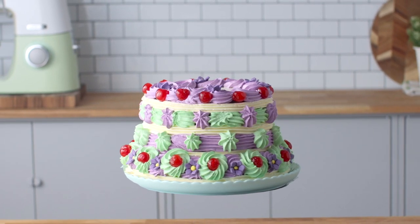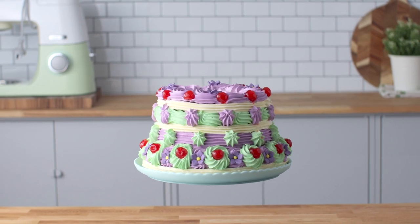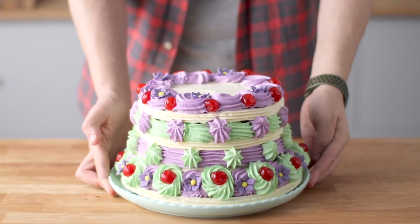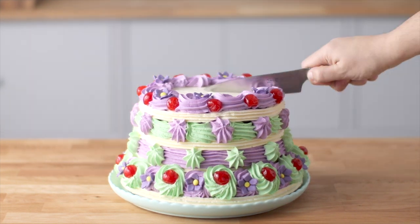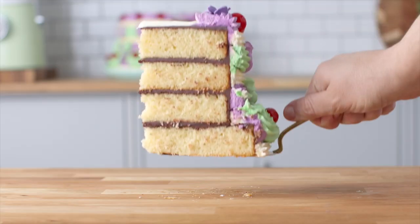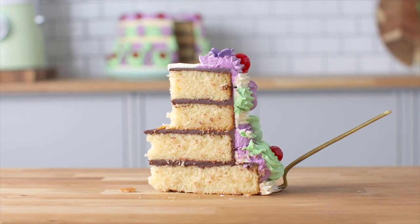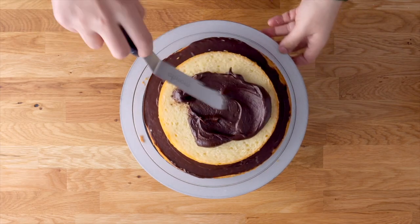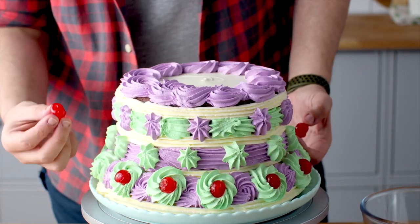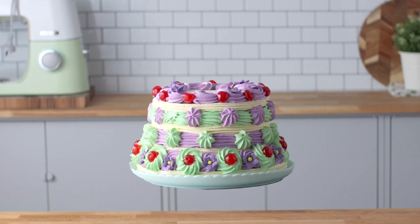Today I'm going to teach you how to make Aunt Petunia's Pudding, the famous cake from the Harry Potter films. This is the same cake featured in the second film, Harry Potter and the Chamber of Secrets, before Dobby smashed it and got Harry in trouble. It's made up of delicious light vanilla sponge filled with chocolate ganache and decorated with buttercream and cherries.